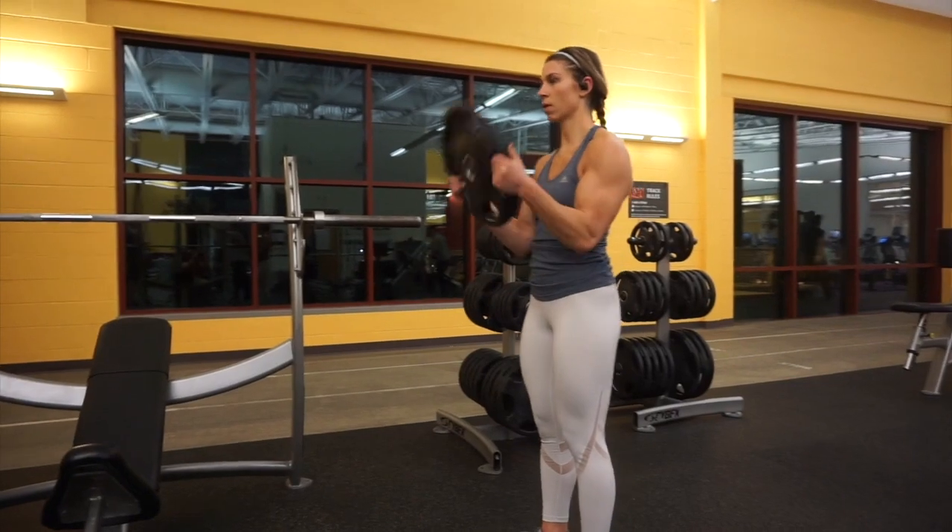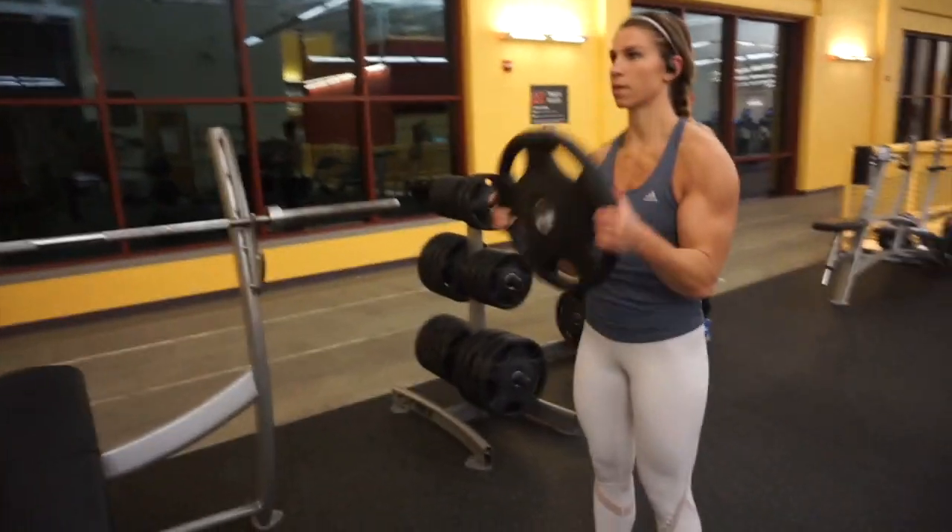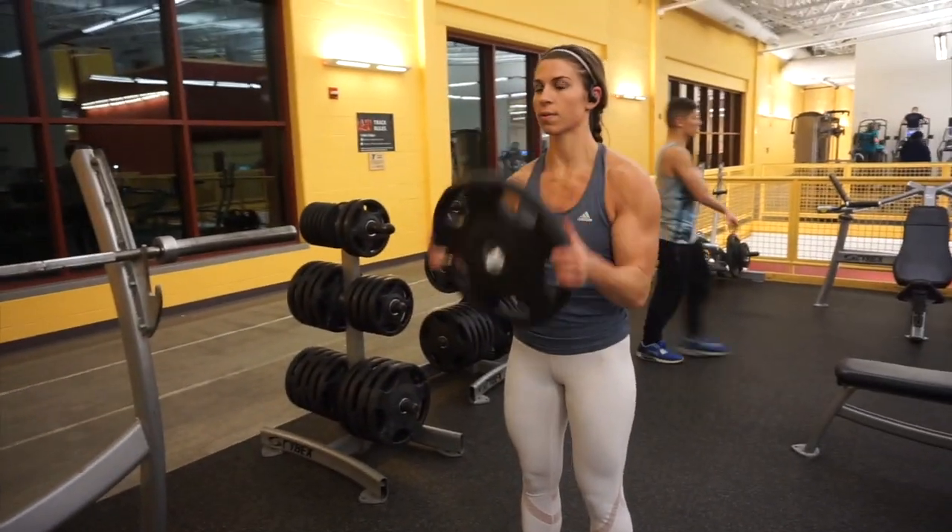For our next superset we started with a plate curl, and we superseted that with a behind-the-head lat pulldown using a machine.